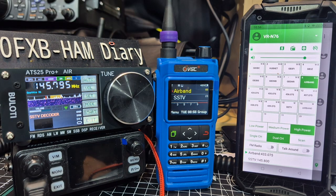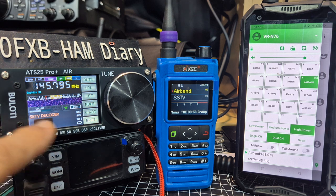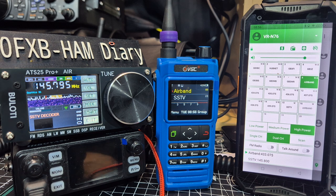M0 FXP, welcome back to the channel. The ATS25 Pro Air Plus now has the new 4.2 Air firmware and it does decode SSTV, so I thought I'd have a little tinker.